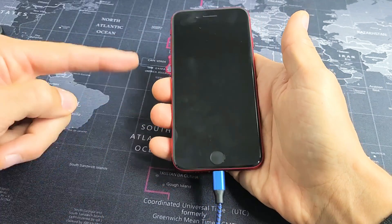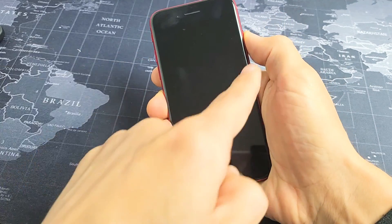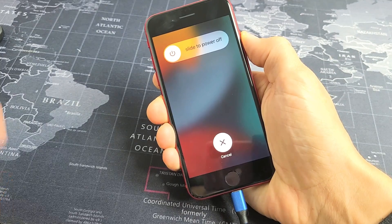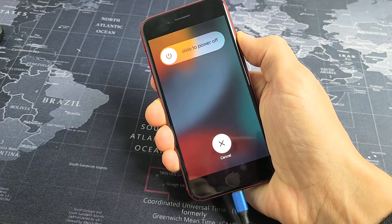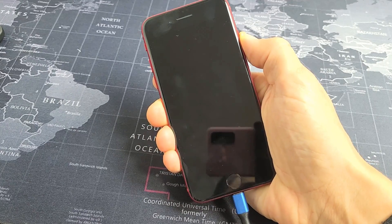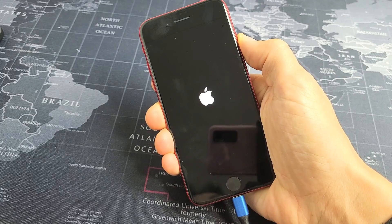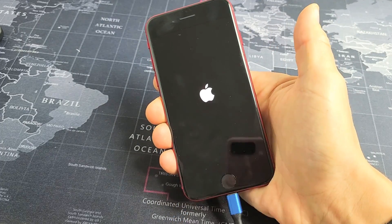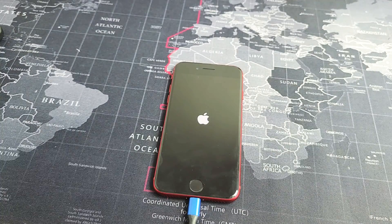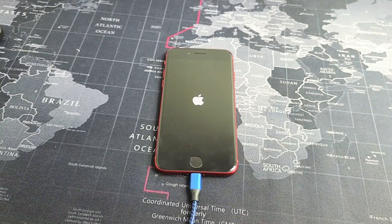While it's plugged in and charging, we're going to do it again. Volume up, volume down, press and hold that power button. Do not let go until we see that Apple logo. I'm just holding on to this power button waiting for the Apple logo to appear. Release the power button and wait for it to boot back up. Hopefully you are now out of the black screen. If you still are, we'll go to the next possible option.